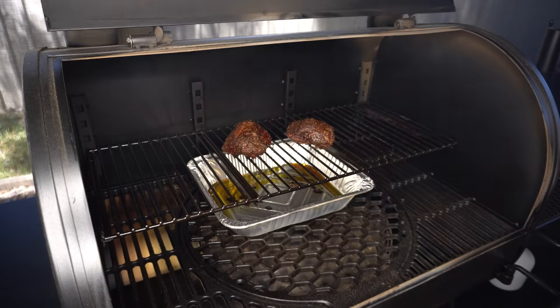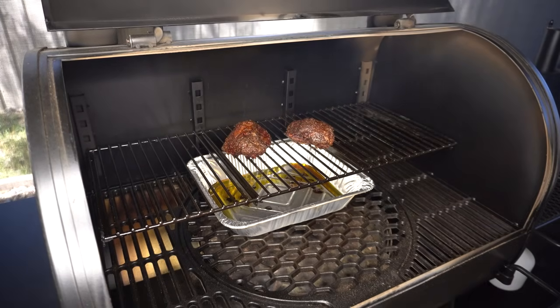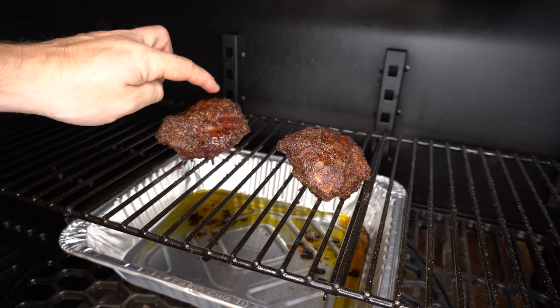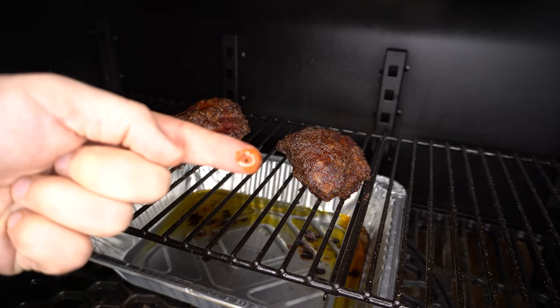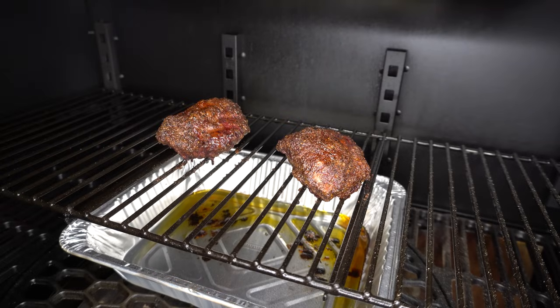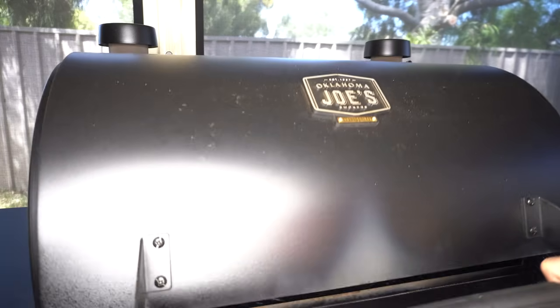Our beef cheeks have been in for almost two hours now — let's have a closer look. They're starting to get some really nice colour. The bark's coming along but just needs to come along a little bit further. As you can see, that rub's coming off on my finger, so I just want that to set a touch further. I reckon another 45 minutes or so should do the trick. We'll shut our lid and let them keep going.